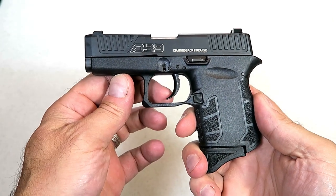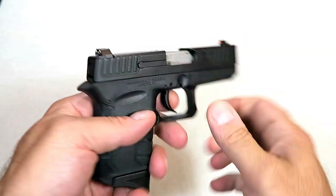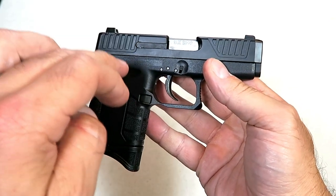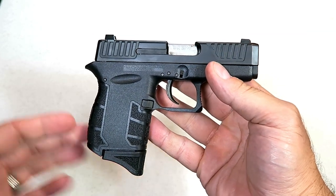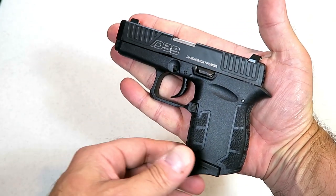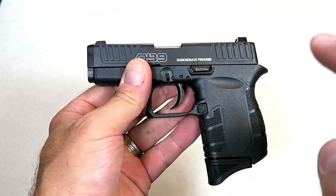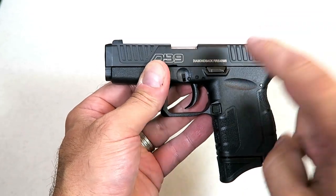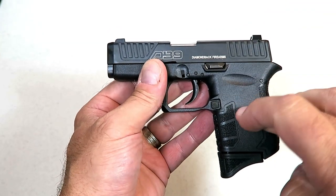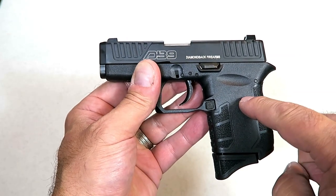Hey there friends, thanks for checking in today. We're looking at a Diamondback DB9 Gen 4. This has to be the smallest 9 millimeter handgun that I am aware of — it's about the size of those micro 380 handguns, very small, very lightweight. It would make a nice pocket carry gun. This is the Gen 4 model, and many people are saying they didn't know there was a Gen 4 — like Diamondback came out with four generations of this DB9.